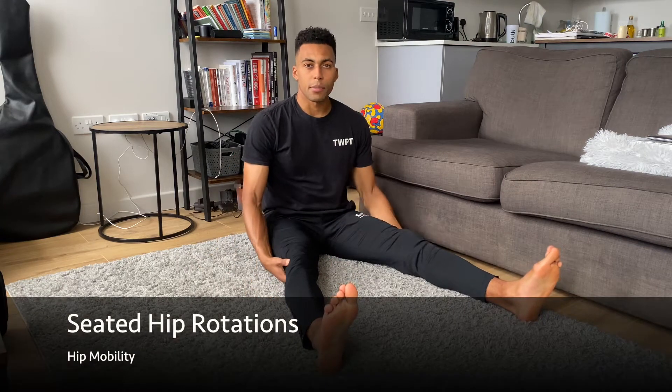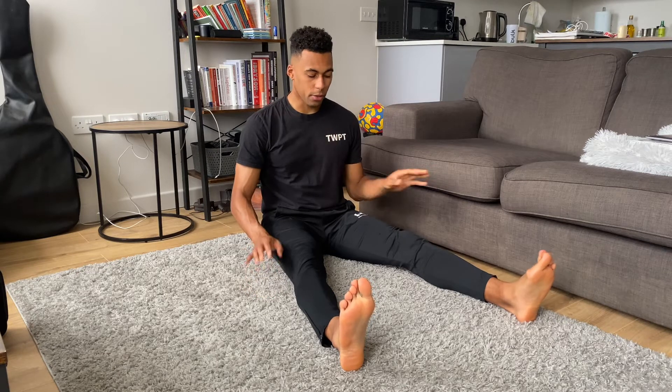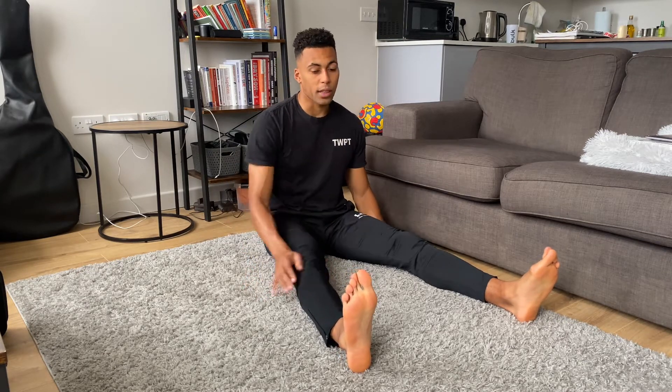We're going to go through some seated hip rotations. In this video we're just going to go for the right leg, but when you do it you're going to repeat on both sides. To start, stay nice and upright with your torso, chest is proud, hands down by your side, and focus on just one leg.